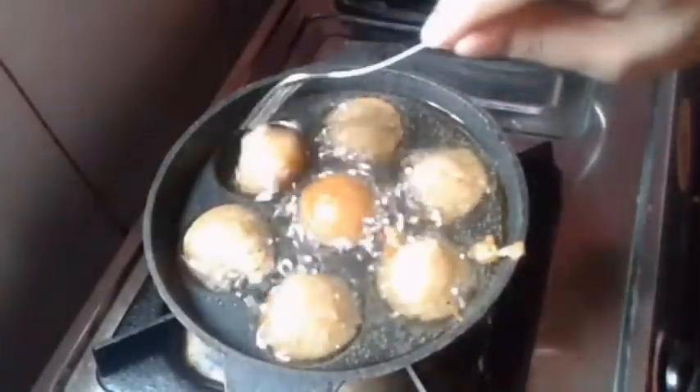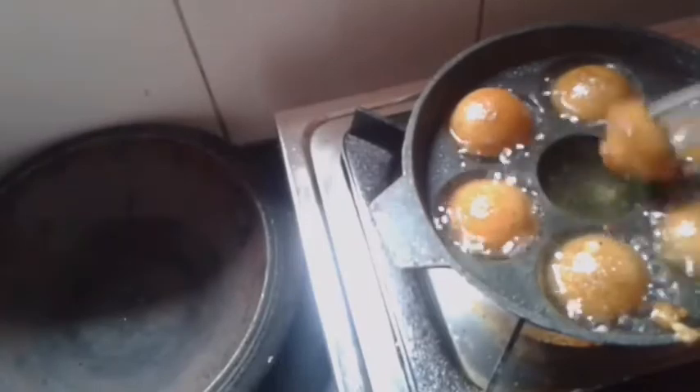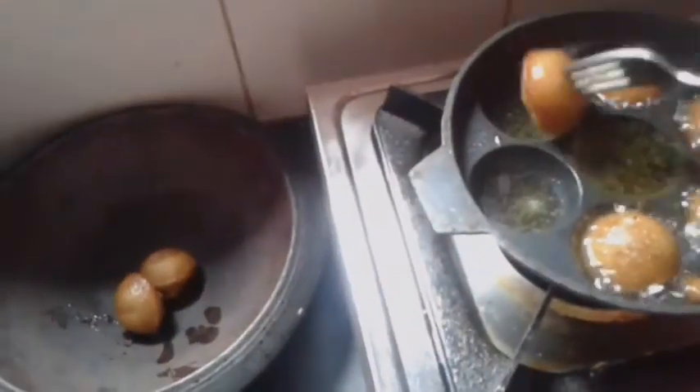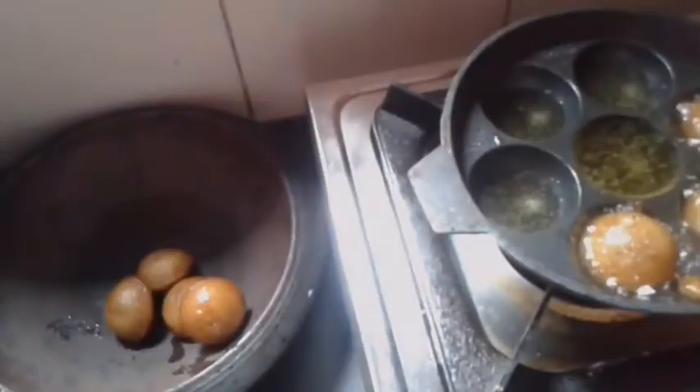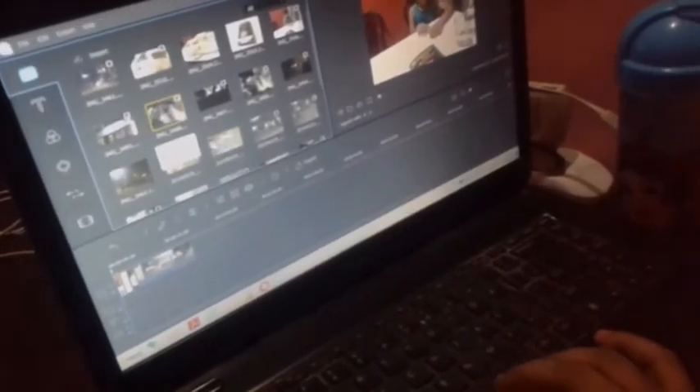So, fry it. Let's fry it in the kitchen. Now I'm going to add a little bit of color to my cooking experiment.